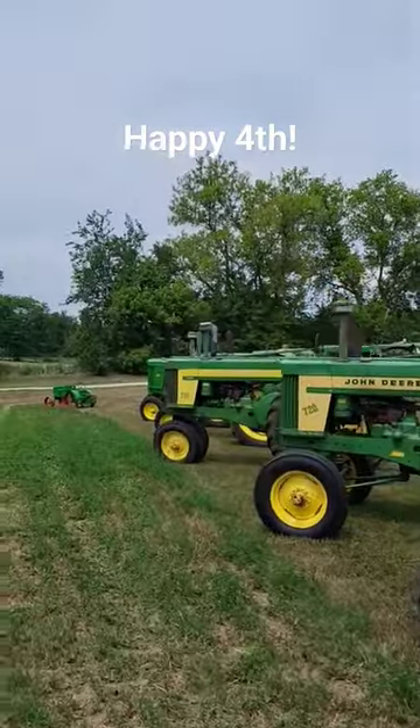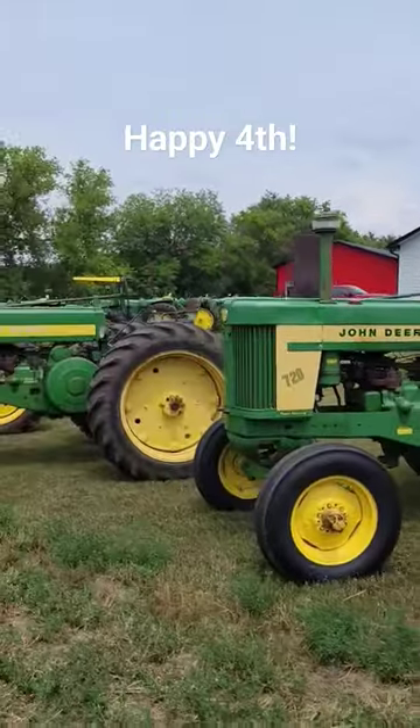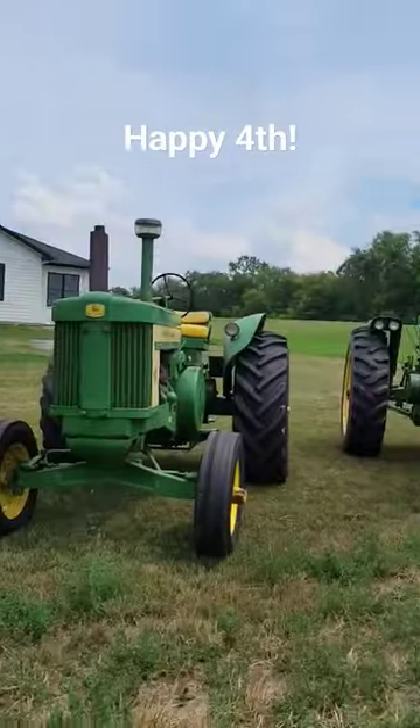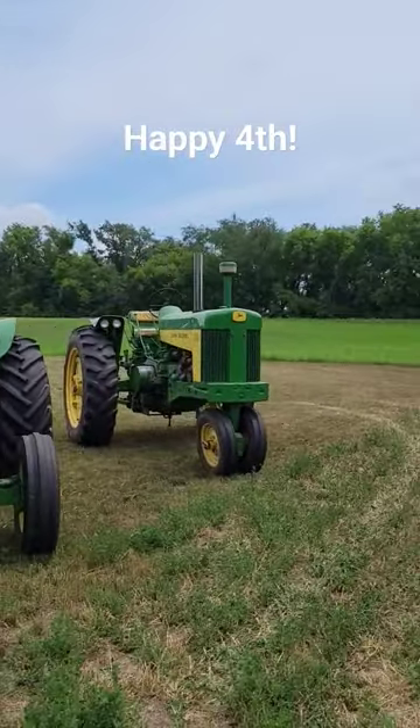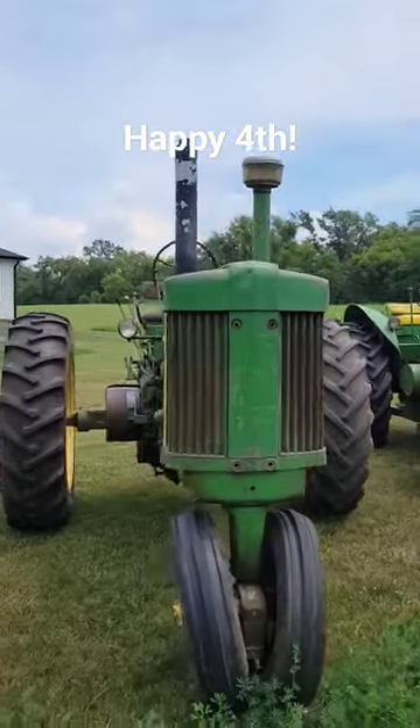Hello everybody, happy 4th of July! We brought out a few tractors here for having some friends over and something for the kids to climb on. My favorite there is the 730, there's a 720 standard, and another 720.